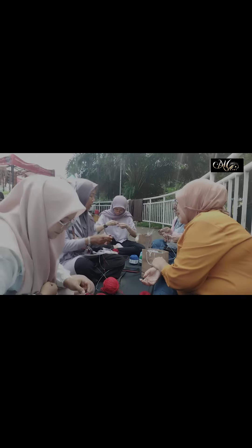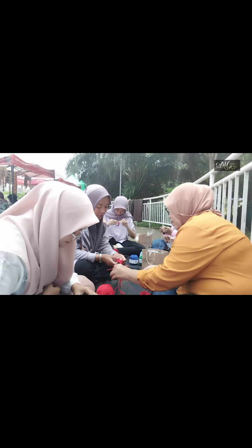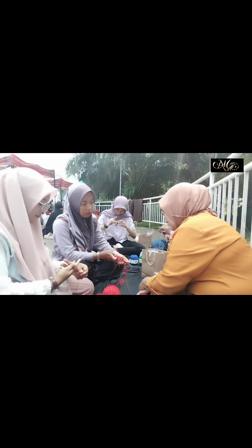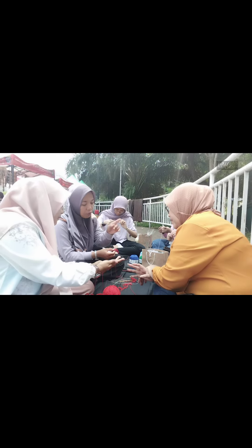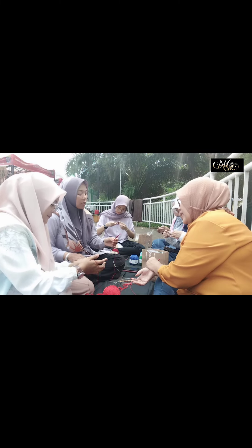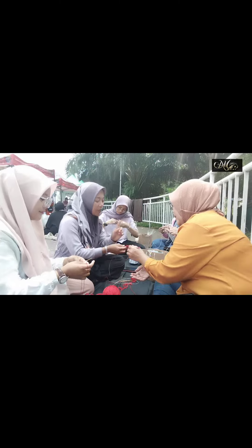Halo! Hari ini aku lagi belajar bikin bunga rajut, yaitu bunga lili rajut, yang diajarkan oleh senior kita selaku ketua RRD, yaitu Ibu Elis Charliah.